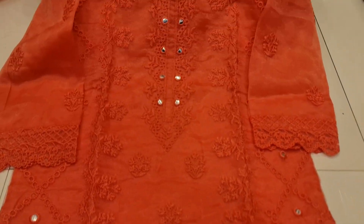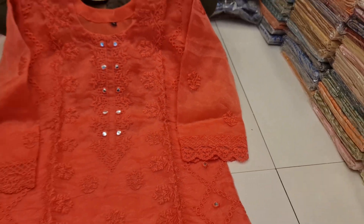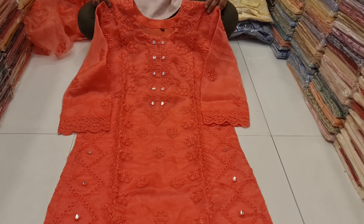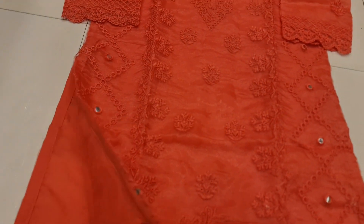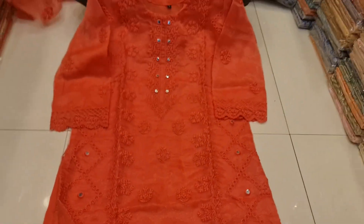We have a full sleeve. The inner one is a large size, the front part. The front part is the inner. We have a full set — two parts.